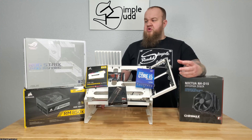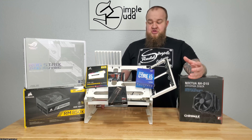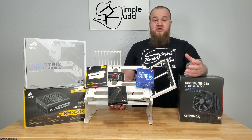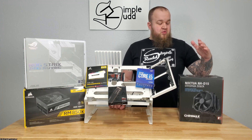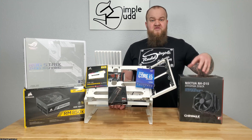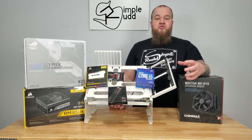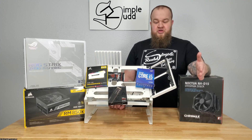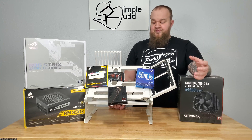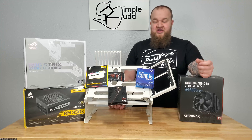Before I get started, I want to run through what the goals are with this test bench. This will be my first go at overclocking, and I'm not overclocking for performance as much as I'm overclocking for heat. The main goal is to get the Noctua going, see how much it allows overclocking, then compare that to an AIO once I get the i5 stable. From there, I'll start comparing radiator thicknesses, fans, fan type, and stuff like that.